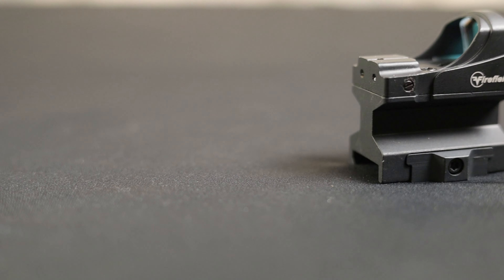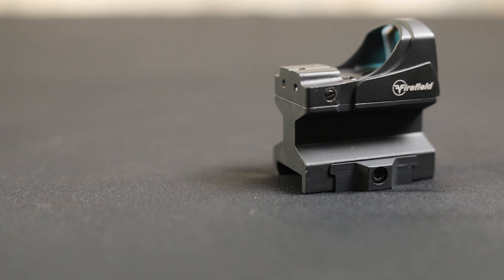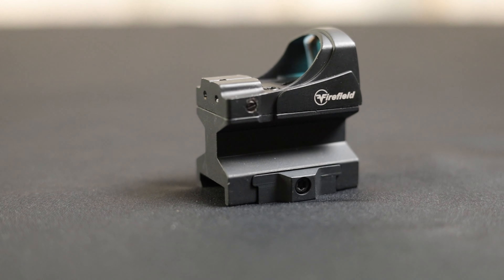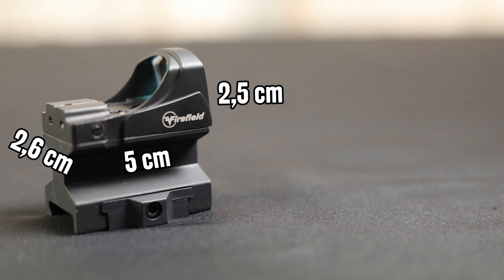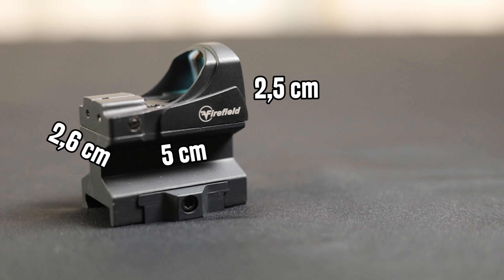I will discuss its features, take a closer look, and finally give you some of my opinions about it. The red dot comes to us with several accessories. In the box we have everything we need to mount the device on the replica and run it.